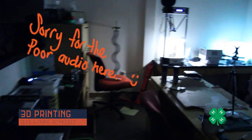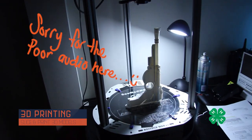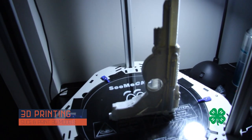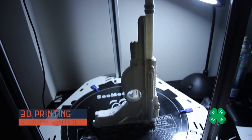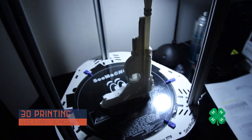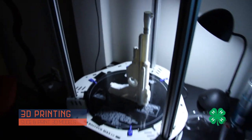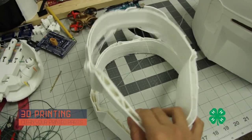One of the best feelings in the world is walking into your office after a long night of printing to find your prop blaster completely done and ready to go. The detail on this thing is incredible. Eric printed out the blaster — it was about a 13 to 15 hour print and it came out awesome.